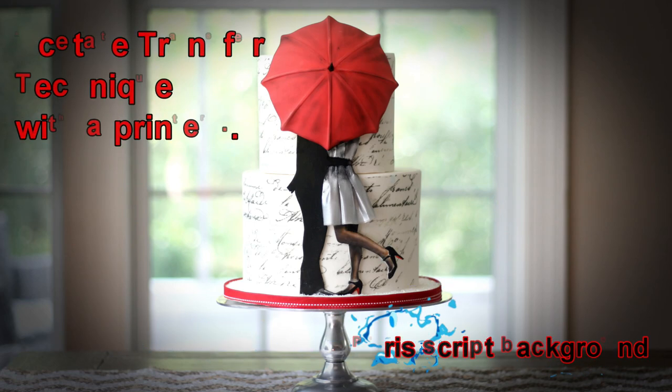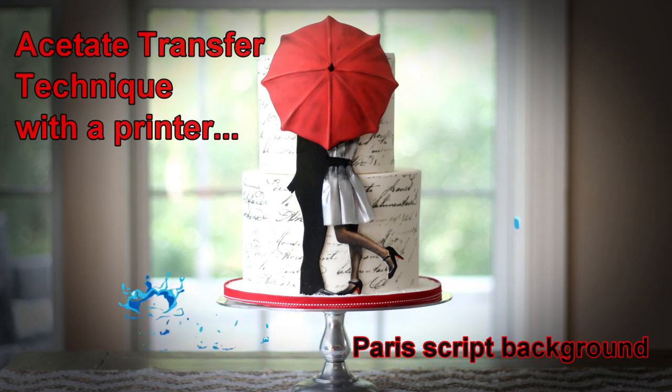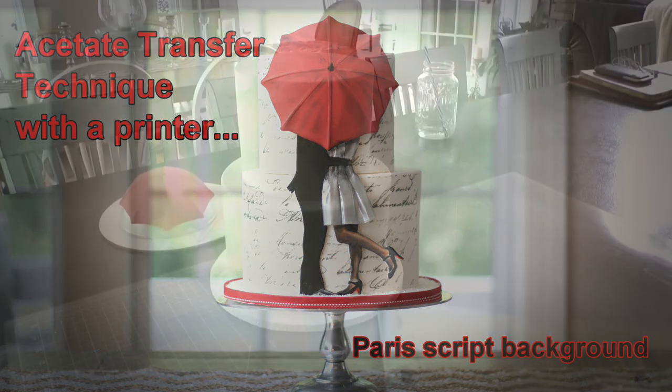Hi, you guys. In this tutorial, I'm going to be showing you how to do the acetate transfer technique with an edible printer — a printer that has edible ink in it.